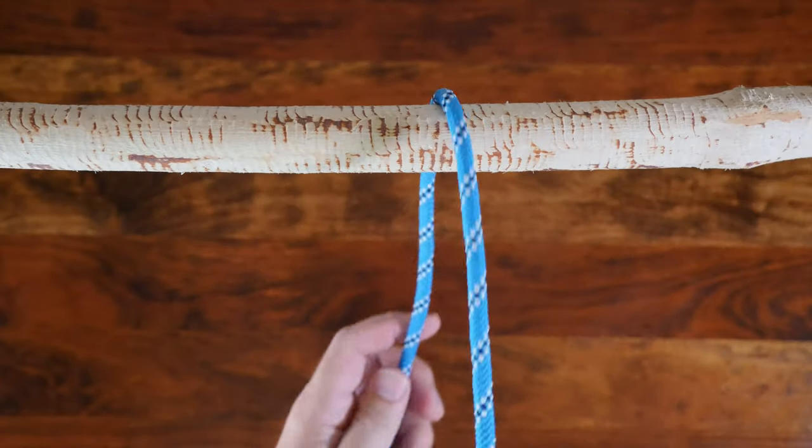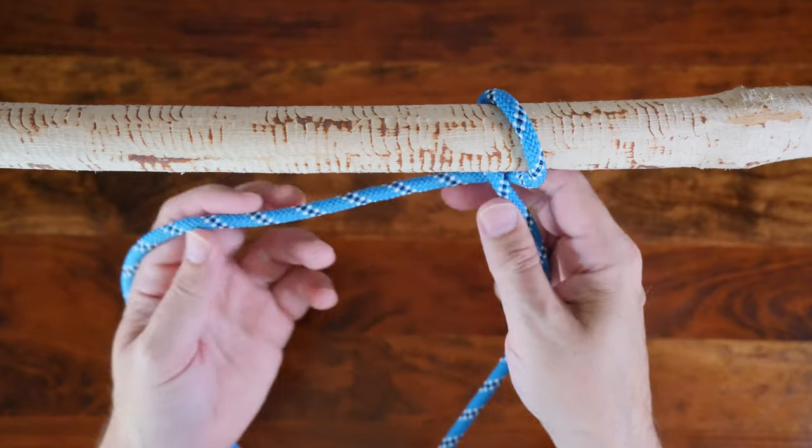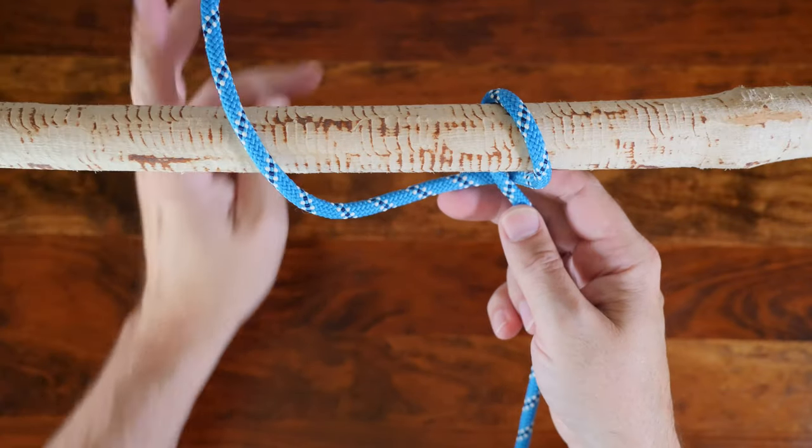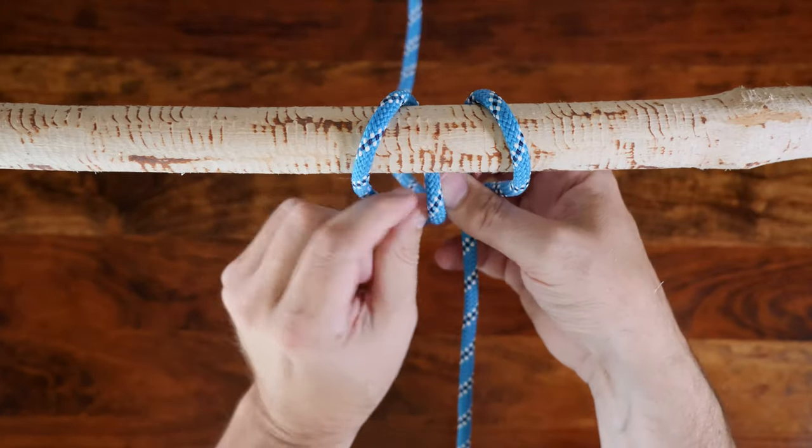Another way to tie the cow hitch is to pass your working end under and wrap the anchor point, then pass your working end behind the standing line and pass your working end around the anchor point in the opposite direction before feeding it through the knot.